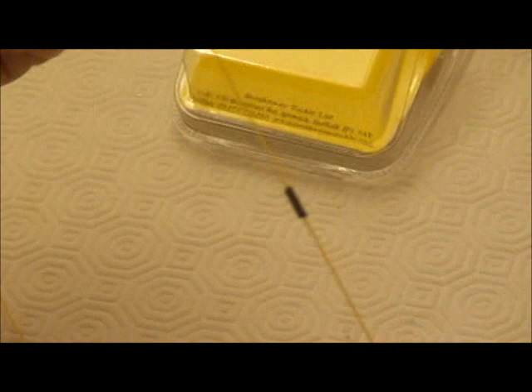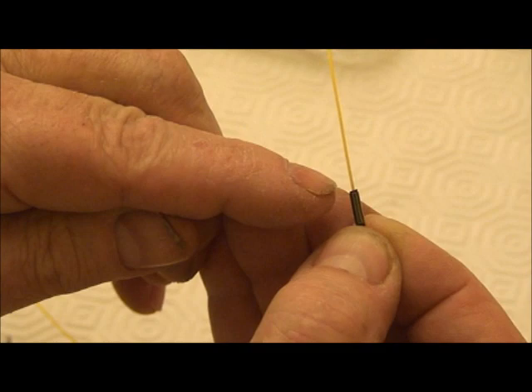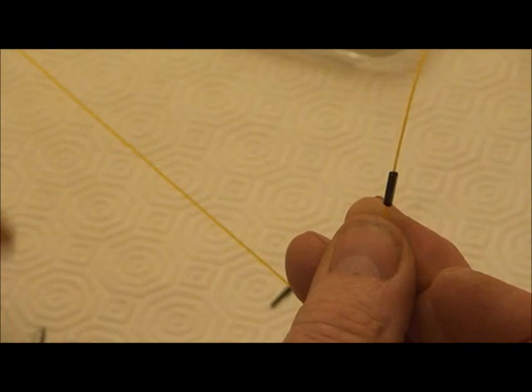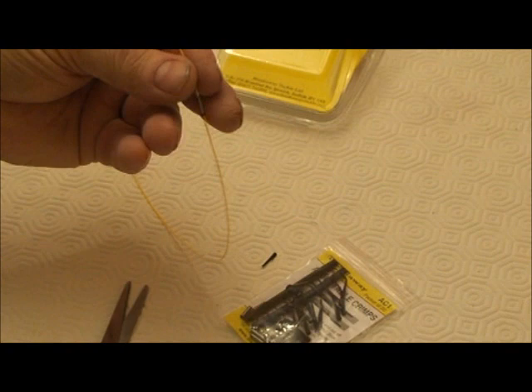When you're building up a trace, you cut off a few of these and put them on your line, then add your swivel and another crimp — or you can put a bead, swivel, and crimp — pushing them all the way down the line. You may be doing three different links on a trace, and when you've got all your hooks on you can then crimp them into the correct position.